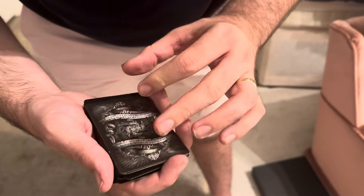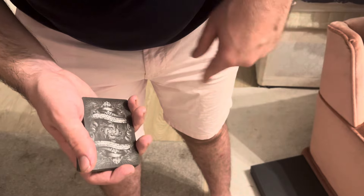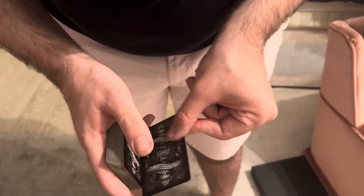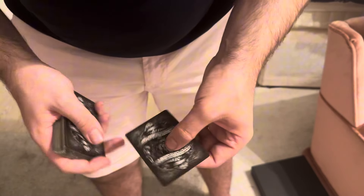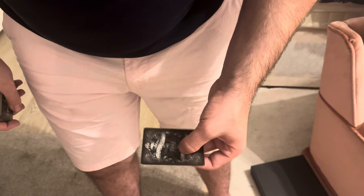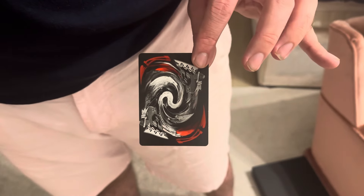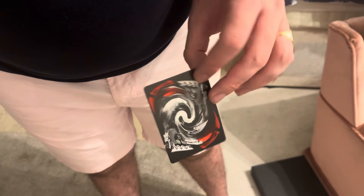Have you ever done a magic trick while spinning around, or done one of those really fast spinning card tricks? Well, the cards go everywhere, and even the cards themselves get dizzy. So for example, spinning like this — you can kind of see — it messes up the cards.